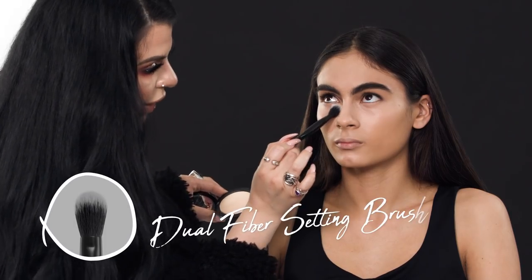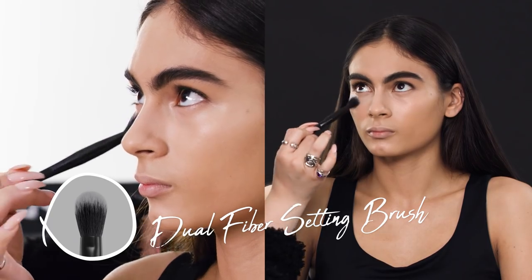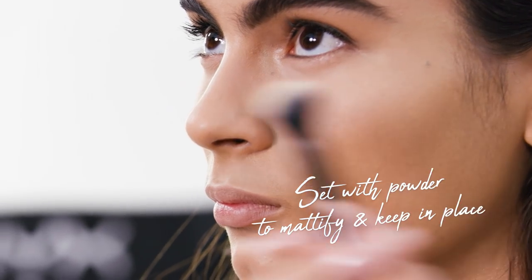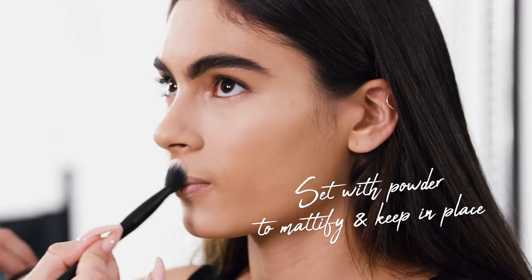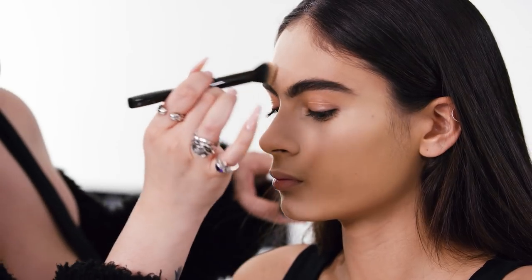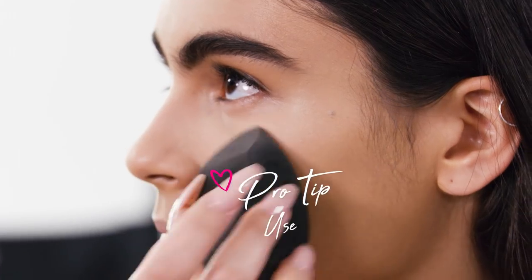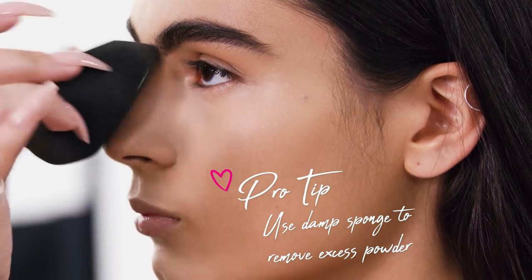I'm going to set her under eyes very quickly. I'm going to have her look all the way up while I set it — that way we get less creasing possible. Setting powder absorbs any oil and moisture and prevents the product from moving around. It also mattifies, so it's good if you're on television or taking photos. Now that we've set, we're going to remove this white cast that we've created. Taking my damp sponge — you can re-damp it if needed — this will effortlessly remove the powder off the face without removing any product.